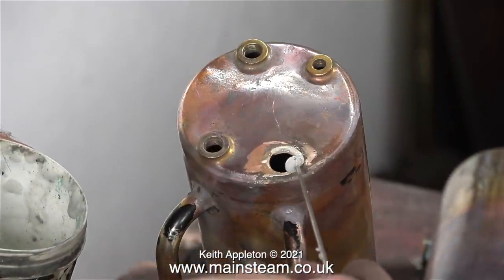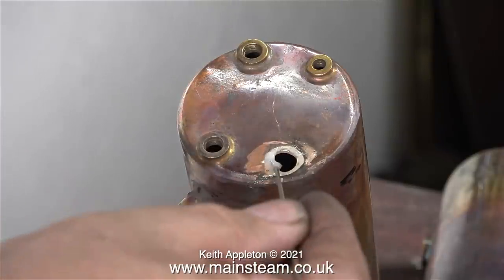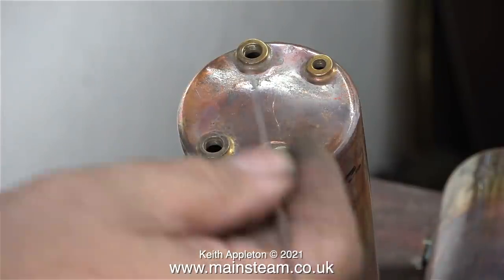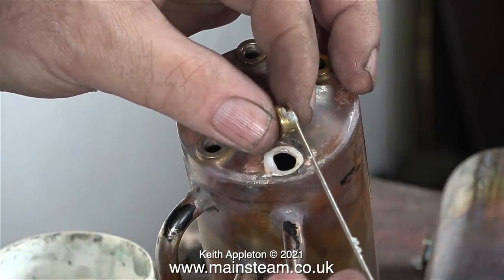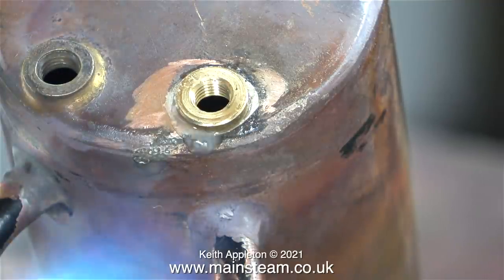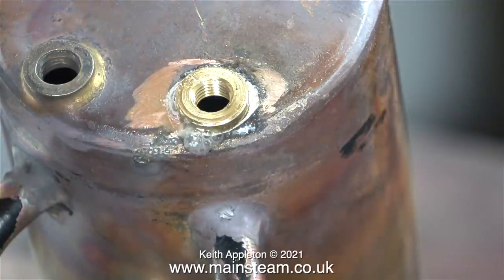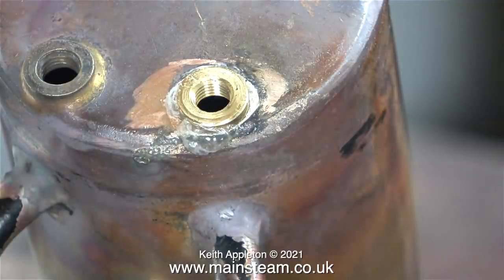By moving the fire bricks on my brazing hearth, I propped up the boiler into position, and here I'm applying some flux. This is Easy-Flo Number Two silver solder flux, and I'm applying it to the hole and to the bush. The first thing to do is to warm up the boiler in this area, so that the water doesn't violently boil away and spread the flux everywhere.